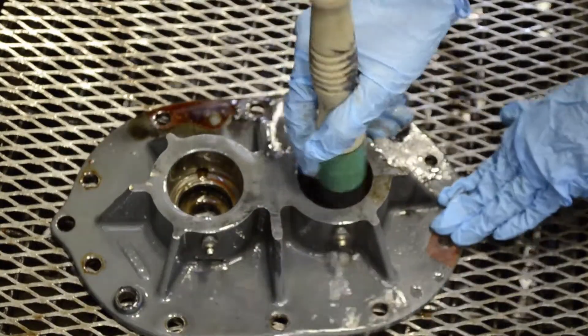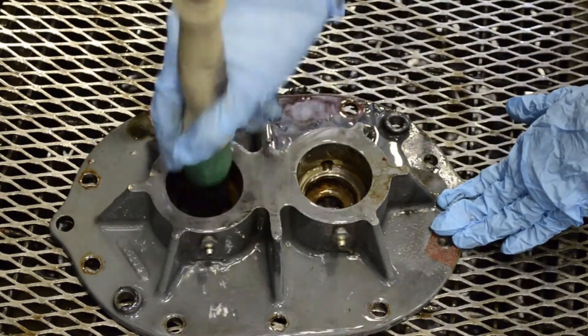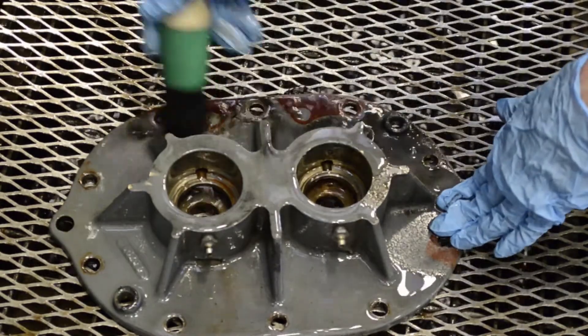If you are switching to Aeon PD grease from a different type of grease, it's important to completely clean out previously used grease. Grease of different types may not be compatible, causing them to separate and no longer provide adequate lubrication.